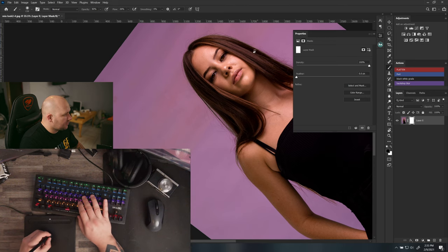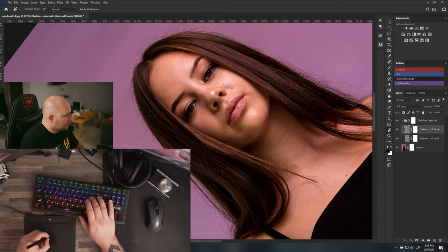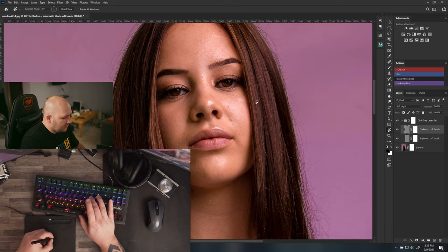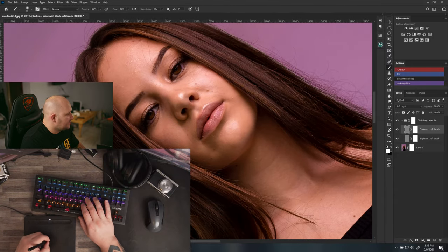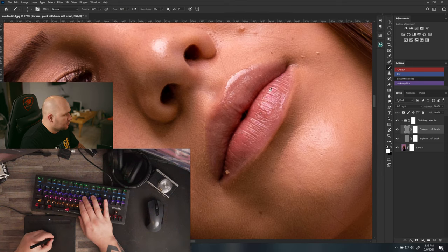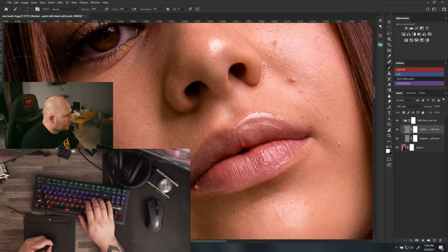The reason I use the rotate tool is that my hand is most comfortable with downward strokes and down-right strokes. So if I'm dodging and burning on a hair strand, I zoom in, then rotate the canvas to the angle I want to paint at, work on it comfortably, then let go and continue.